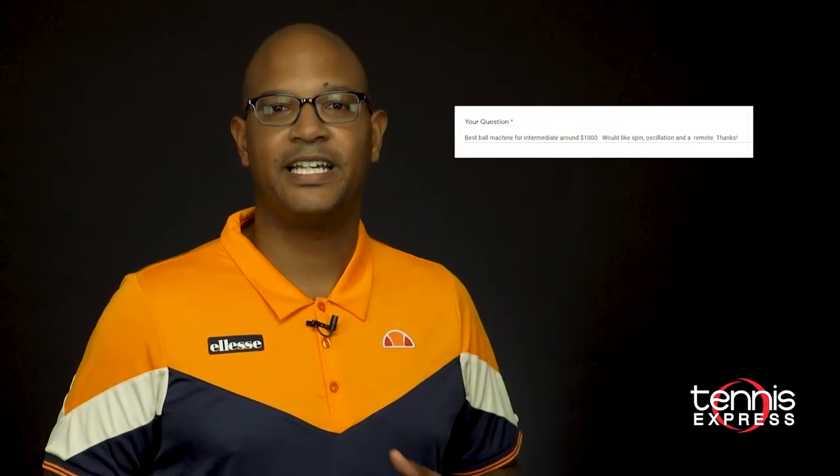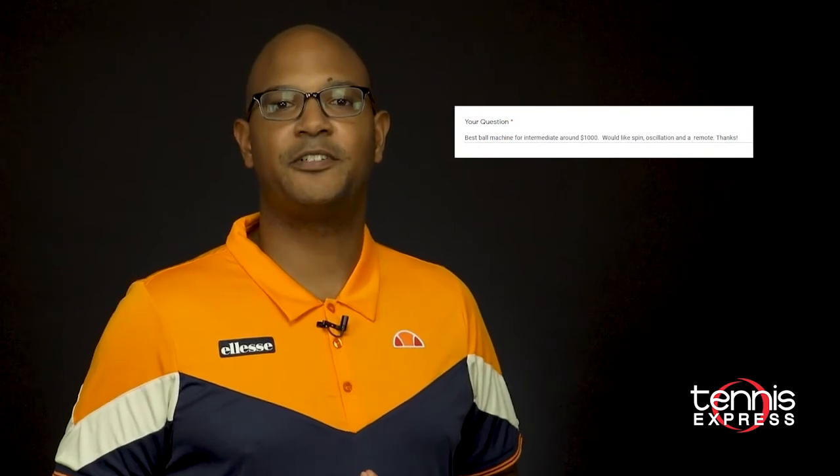Our first question comes from Ken. Ken asks: what's the best ball machine for an intermediate player that has spin, oscillation, and a remote, around a thousand dollars? Finding a good ball machine can be very difficult, especially since they all look the same. Most battery-powered ball machines with an oscillation feature will be a little bit more in price, while plug-in machines will be a little bit lower.